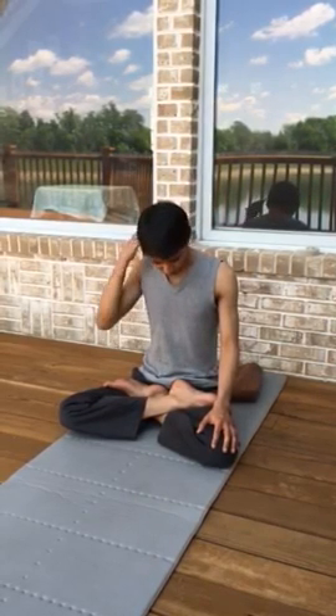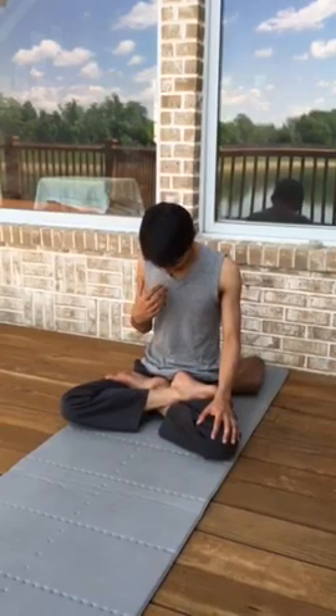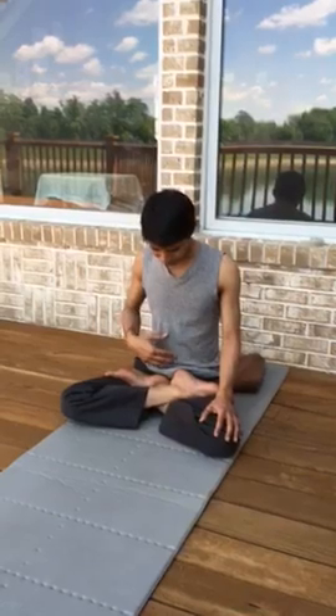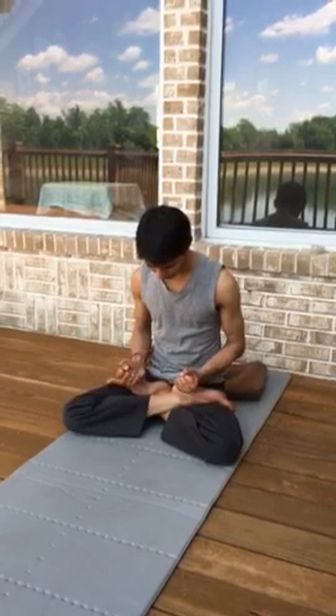Jalandhara Banda: chin to chest. Gradually you'll feel the back of the neck will stretch more and you'll push harder. In the beginning, don't worry if it doesn't touch, but chin to chest also massages your thyroid. Then Mula Banda — visualize you're lifting your abdominal organs up, rotating your hips outward, lifting everything upward, going away from gravity.